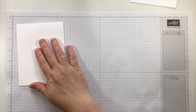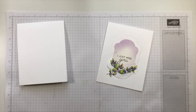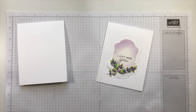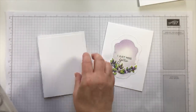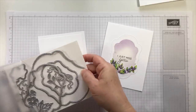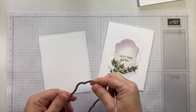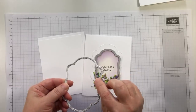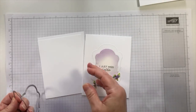We have our card base now created. Then we're going to start working on building up some of the elements for the front of the card. To create this label look, we're going to use the medium and the small label dies. The small die is in the middle — the one with the ink blending in purple — and this is the medium die that is the larger frame. We're going to cut both of these at the same time.